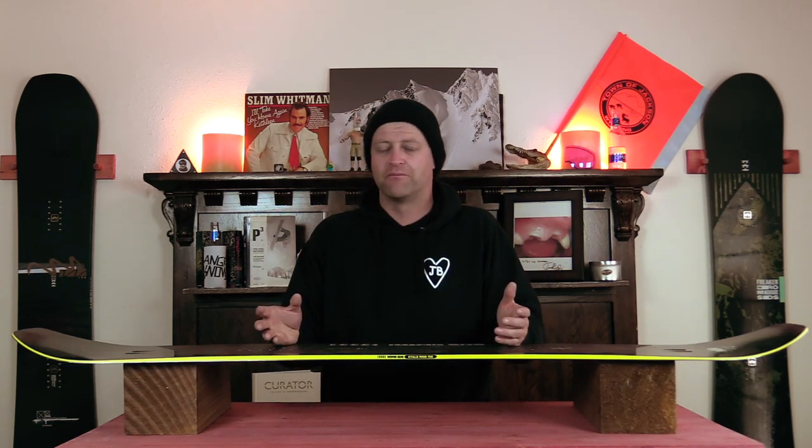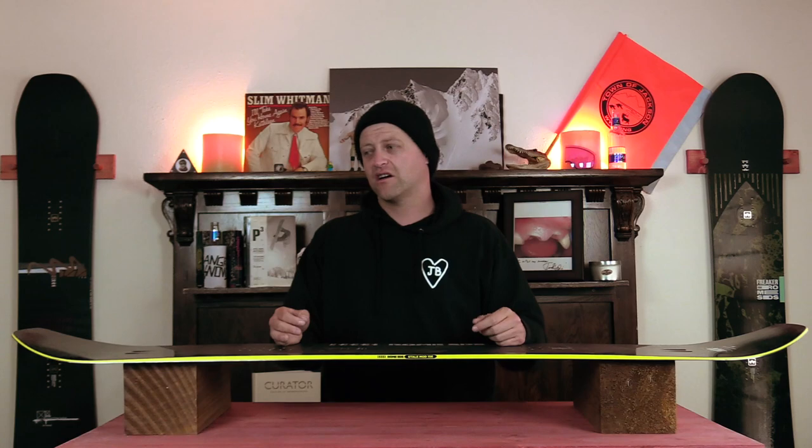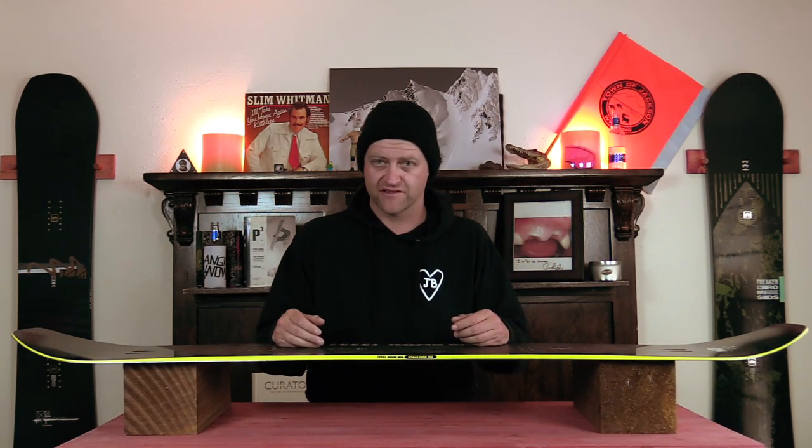Overall, this board's a blast for short, tight, quick carves, long hard carves, medium mellow carves, or deep-ass Euro carves.